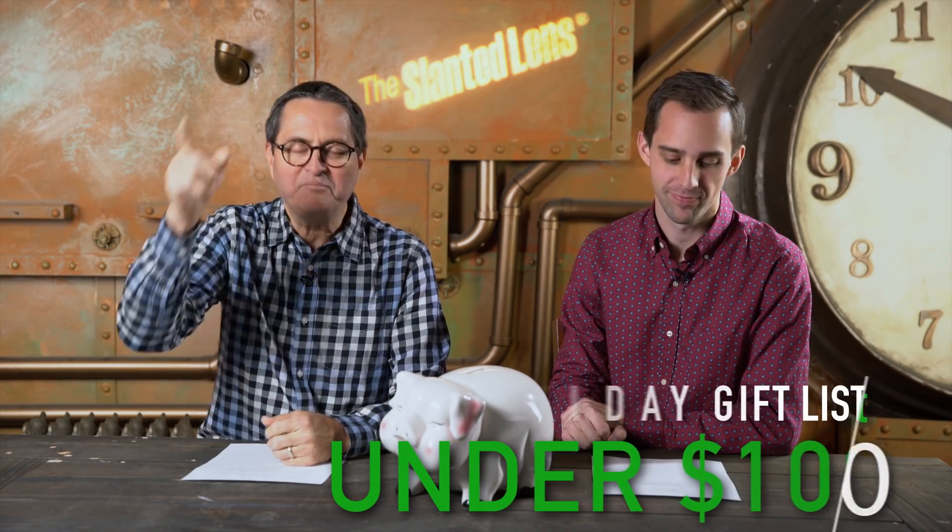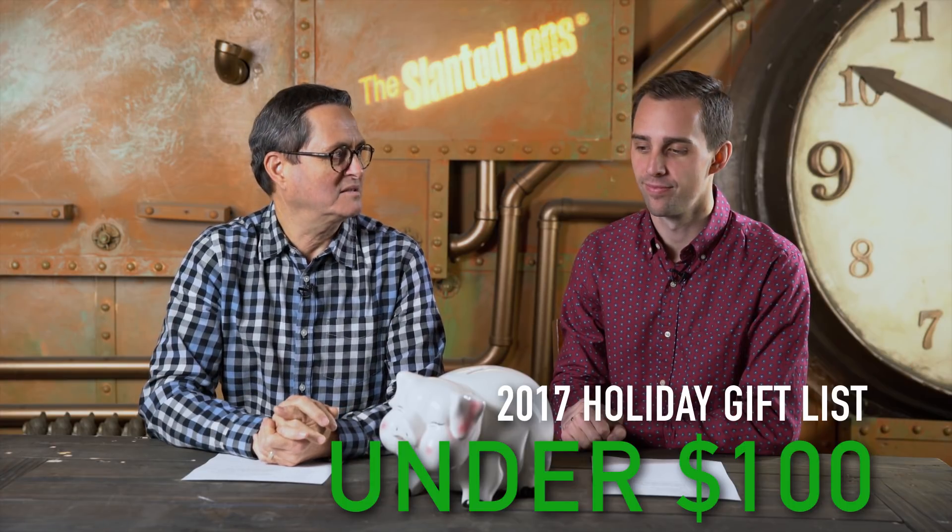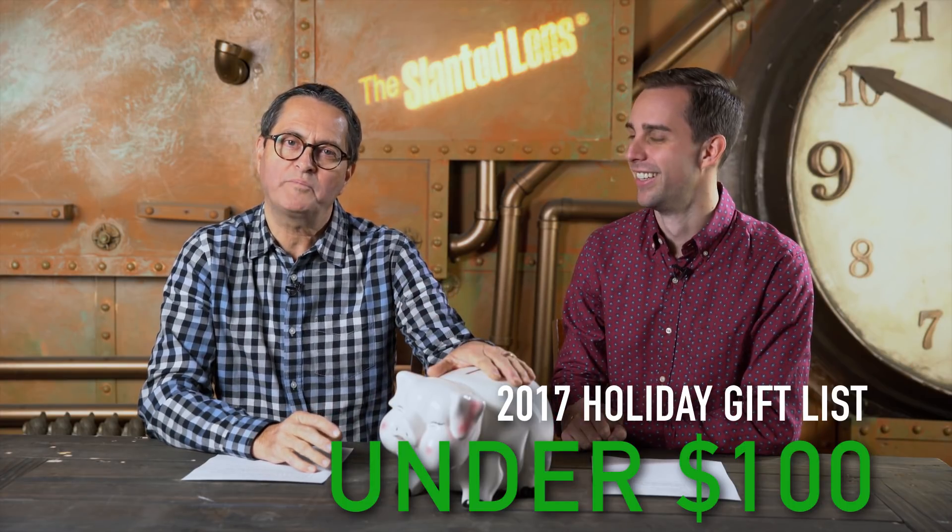Hi, this is J.P. Morgan. This is Kenneth Merrill. And we've got a list of the ten best gifts you can give your photographer or videographer under a hundred bucks — under a hundred dollars — that will not break your piggy bank.